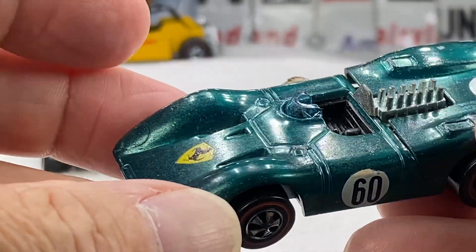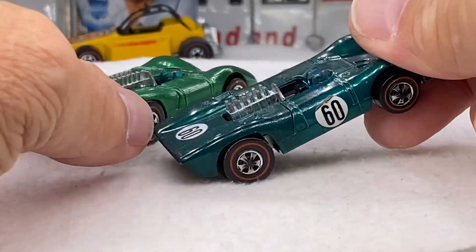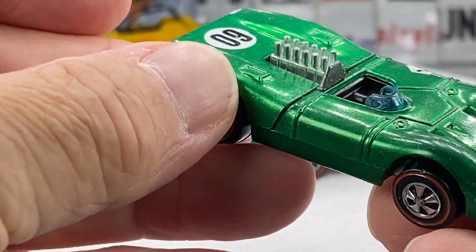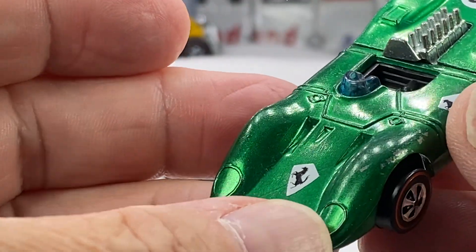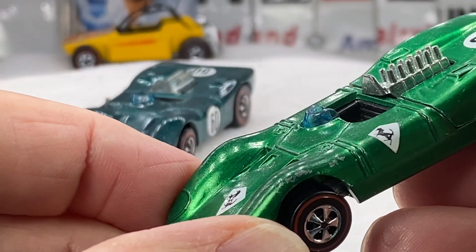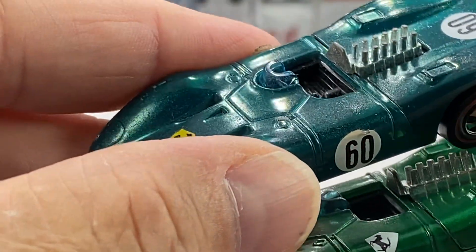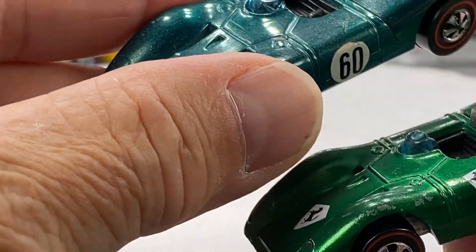It's only Hong Kong, so the toughest variation would be what we call raised door lines, and that would be the green. See the difference? You actually see the line is raised up from the casting — the metal is raised up on the green versus it's indented on the Aqua.